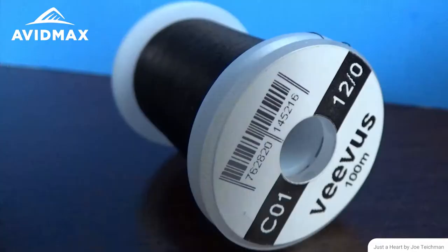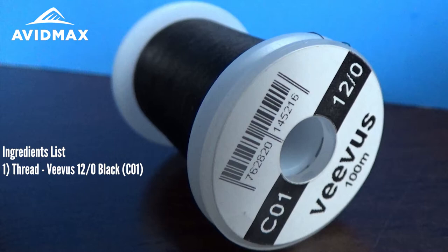Hey everybody, thanks for tuning in to AvidMax Tying Tuesdays. Today we're going to show you how to tie a water boatman. This is a wonderful pattern for still water fishing.